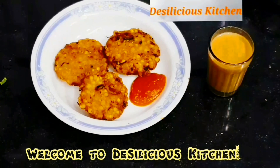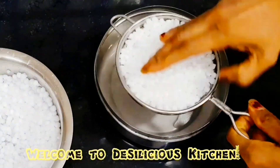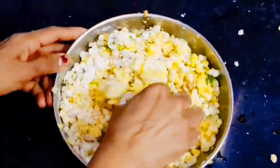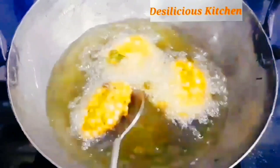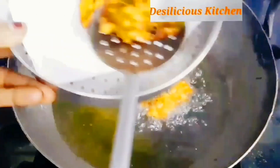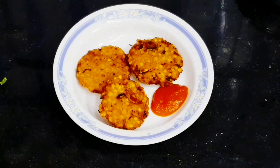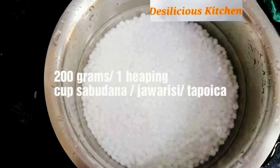Hi friends, welcome to Desilicious Kitchen. Today we are going to make Sabudana Vada. This is a very famous Maharashtrian dish. It is generally eaten during vrat or fasting, but we can also eat it on other days — it is just too yummy. These vadas are crispy from outside and soft from inside. These are also sold as street food in Mumbai and all over Maharashtra. Now come, let's check out this yummy recipe.